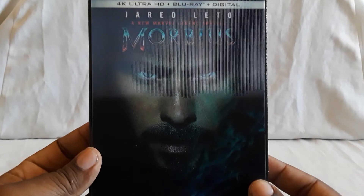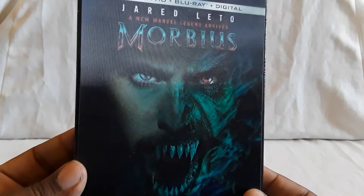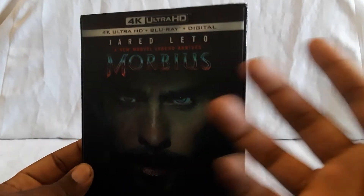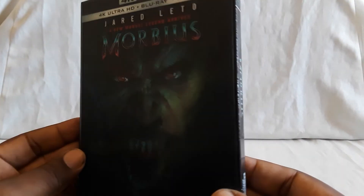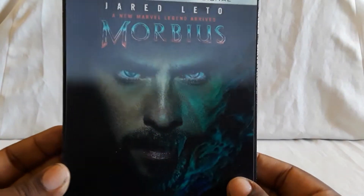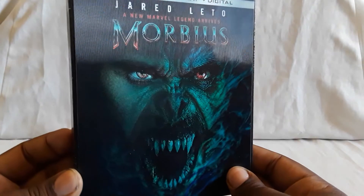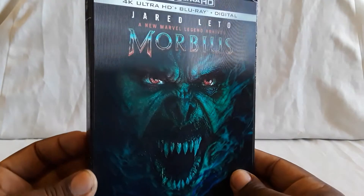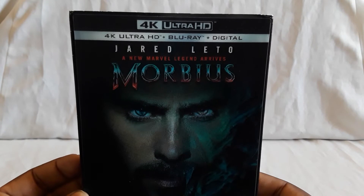First up we have the regular 4K Blu-ray edition and this has a really nice lenticular. I would love to see more editions like this. Shazam, I know, did this for their regular Blu-ray edition, but yeah this is really cool. So there he is — it's kind of normal, and we turn it and he's in this alternate form. Look at that, that is really cool. A new Marvel Legend Arise — 4K Blu-ray digital.